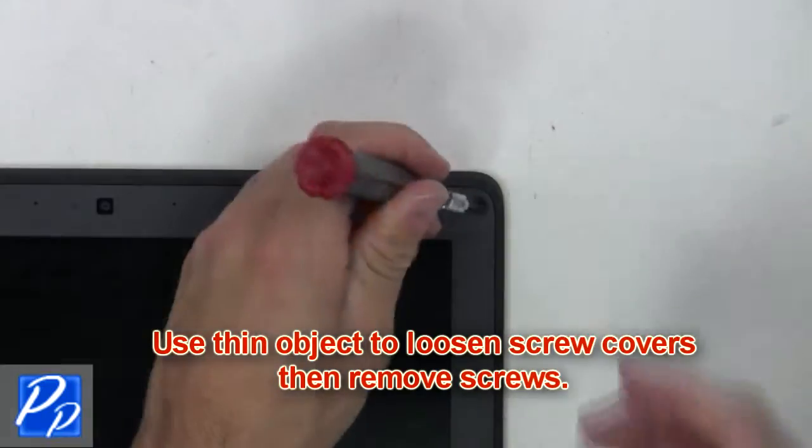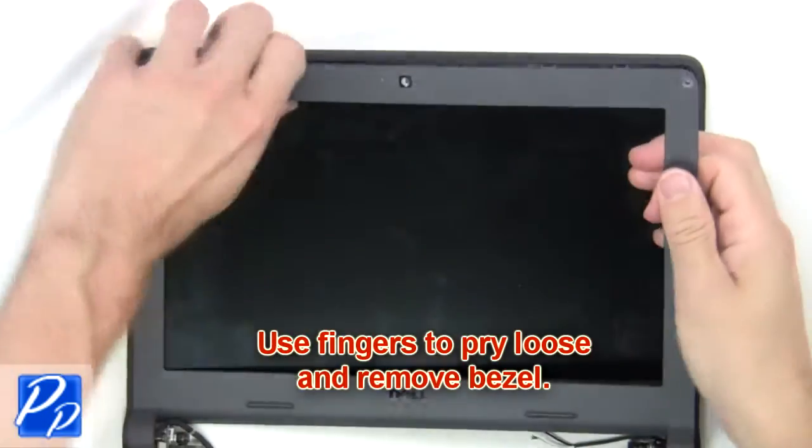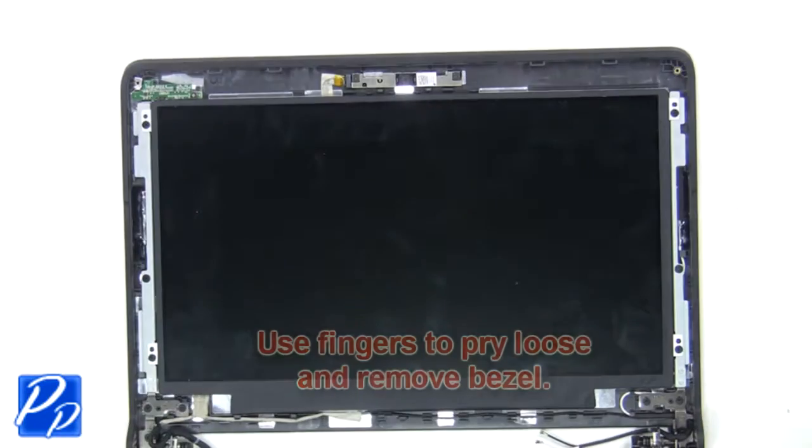Now use a thin object to remove the screw covers and remove the screws. Use your fingers to pry loose and remove the bezel.